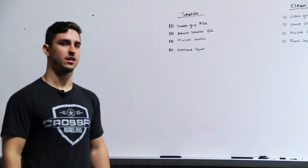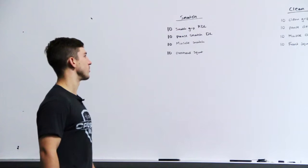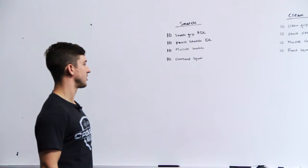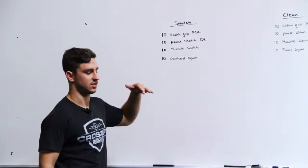What's up Aggieland? We're going to go over the warm-ups we want you performing on our Olympic lifting days for snatches and clean and jerks. On snatches, we're going to have you start off with 10 snatch grip RDLs, 10 pause snatch deadlifts, 10 muscle snatches, and 10 overhead squats. All of these warm-ups are performed one time with a barbell, and they don't necessarily have to be unbroken the entire time.